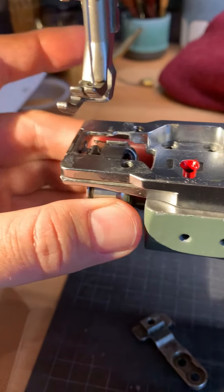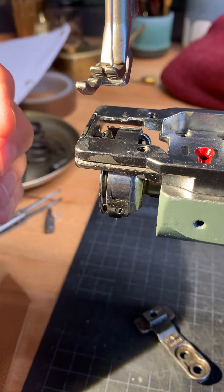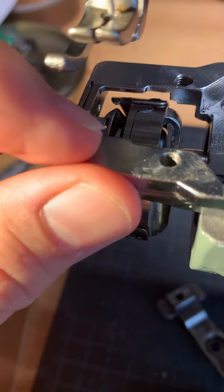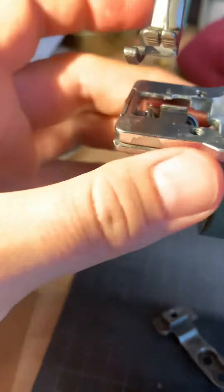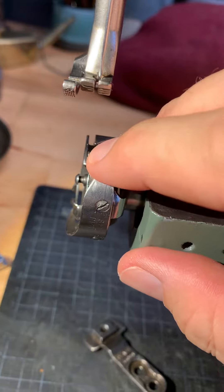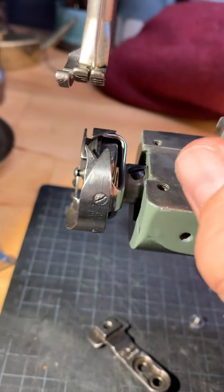So yeah, any ideas on how I fix this — getting this latch to sit in the needle basket while at the same time getting the hook not to touch the needle? That's the problem right now.